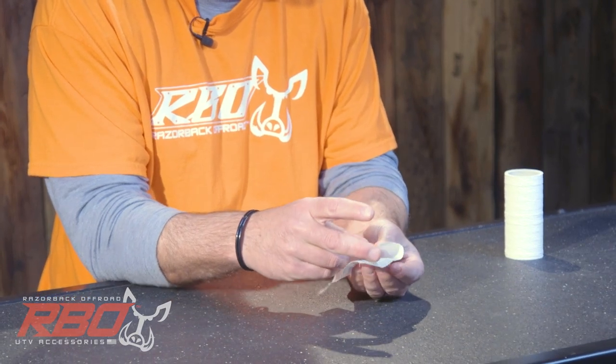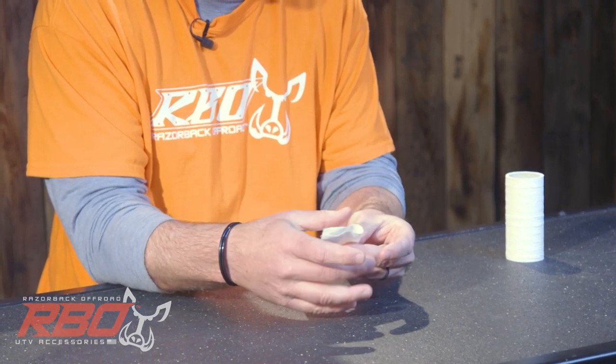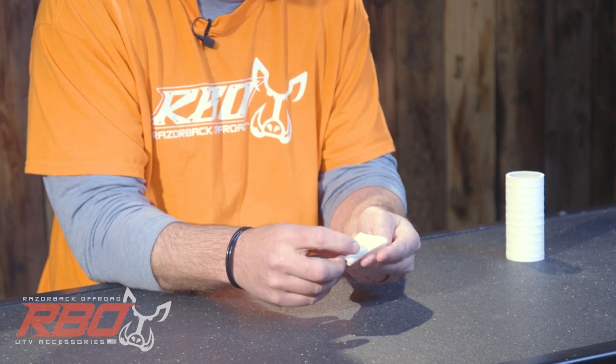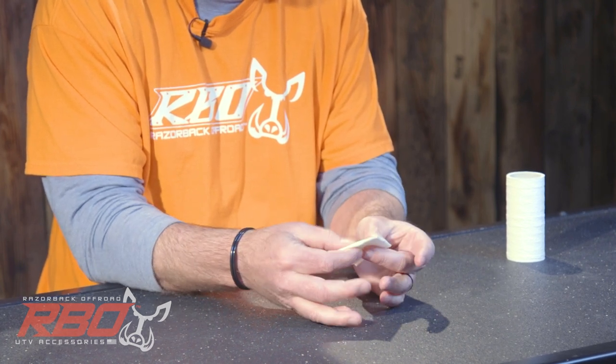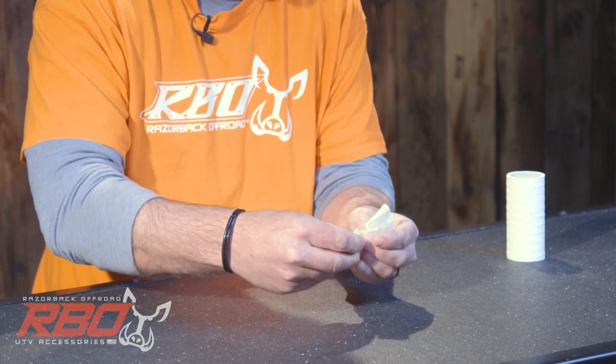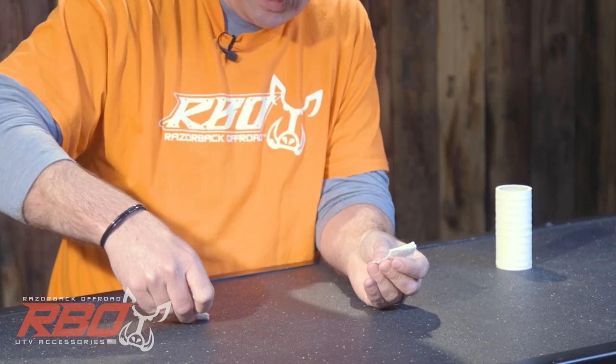What you want to do is take your one square and fold it into four equal parts, as I'm doing right here. Once you get it in four parts, you take the upper corner and tear it out. Now this is very critical — you keep this piece of paper.